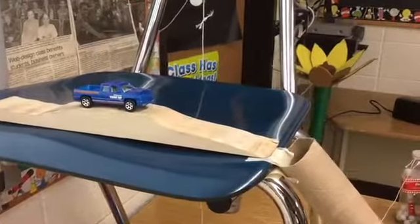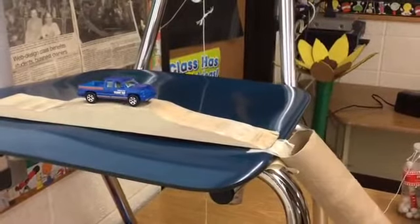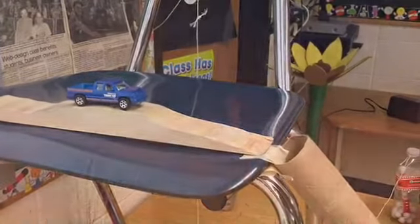The car has both kinetic and potential energy. It has potential energy until we push it down the tube, and then it has kinetic energy.